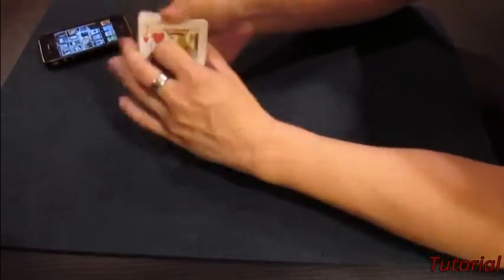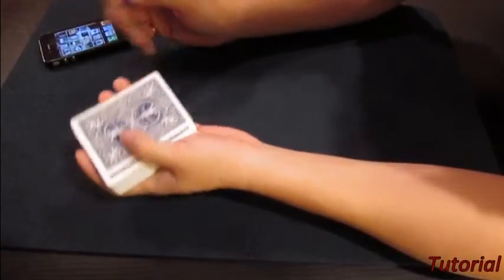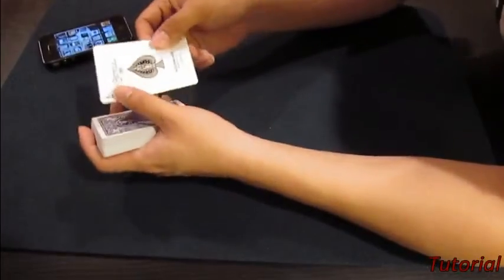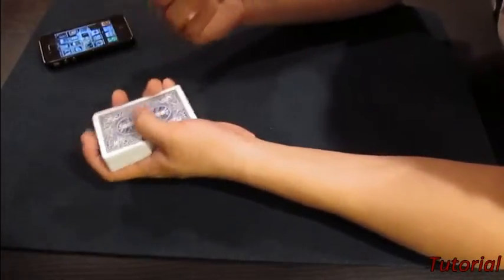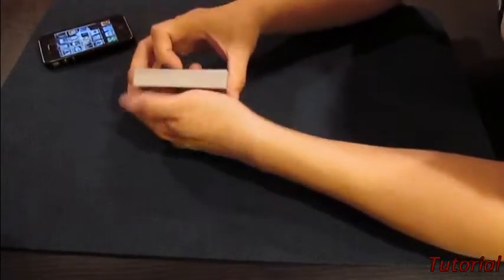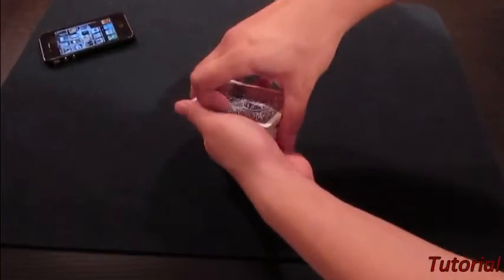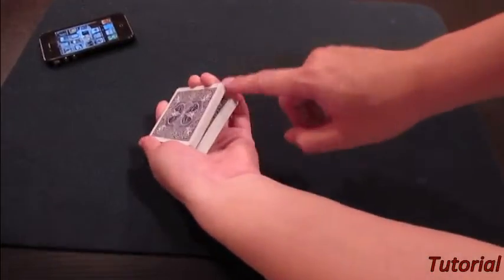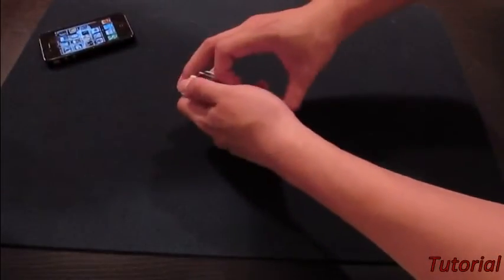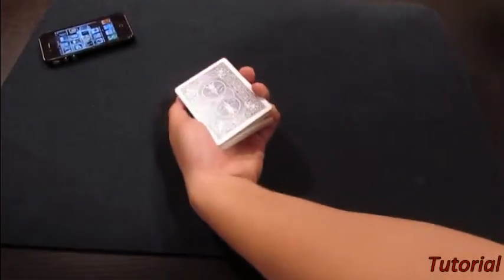So basically this card trick requires a force. Let's say I want the audience to pick the ace of spades. What I'm going to do is put this card on top right here. The next move is called a riffle force. So I just do a cut right here, but then I maintain a pinky break. So I'm pretending to riffle down the cards like this, and then someone says stop.